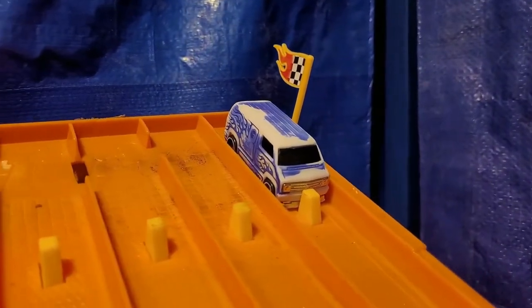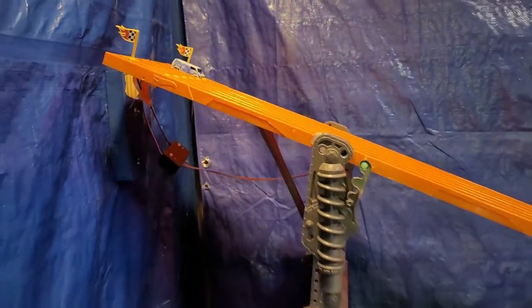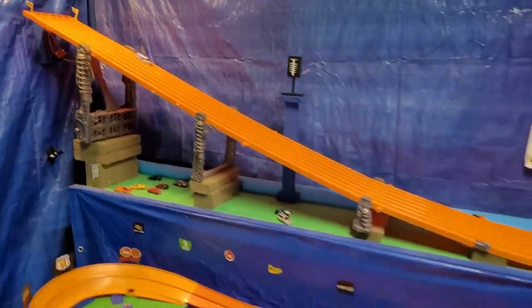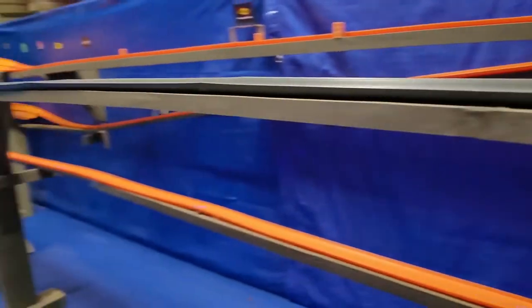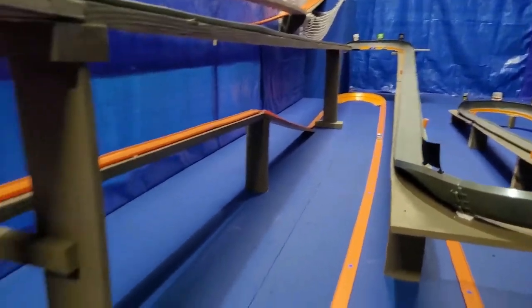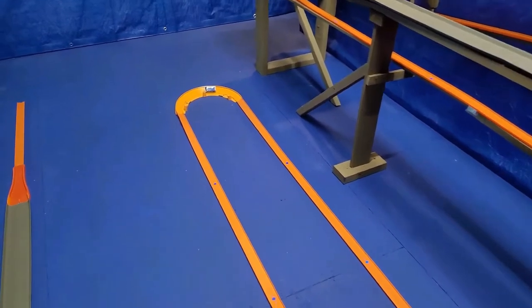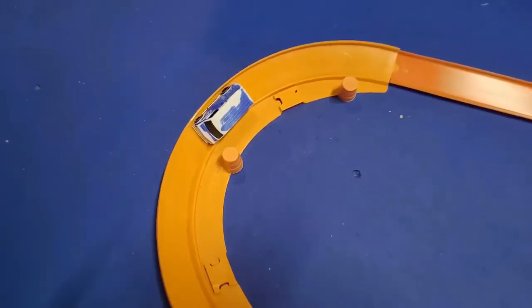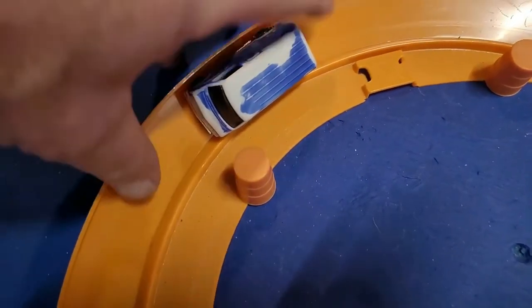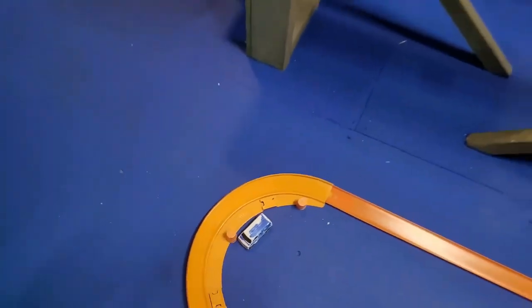We're going to run them all down the enduro and see what they do. We'll run the van first — how far can he go? Can he make it around that curve? Oh no — he died in Dead Man's Curve. He made it a lot further than he would have before. We'll put the barrel right here as the mark and get ready for the next.